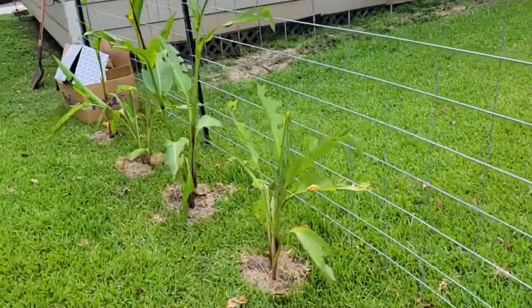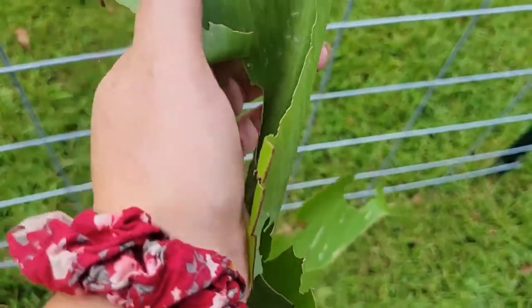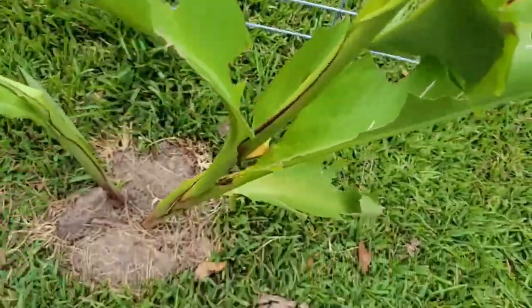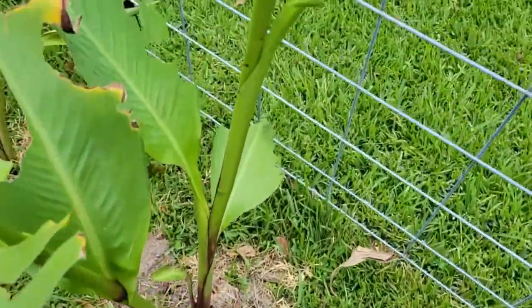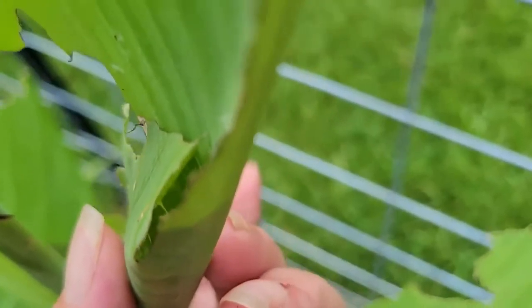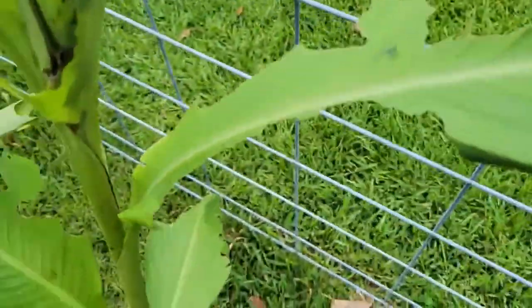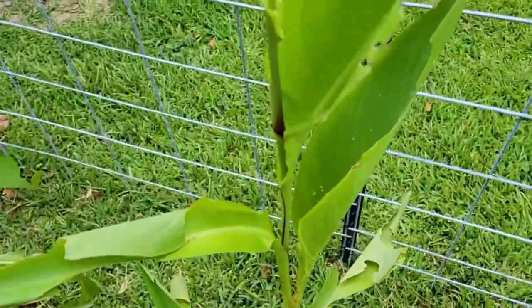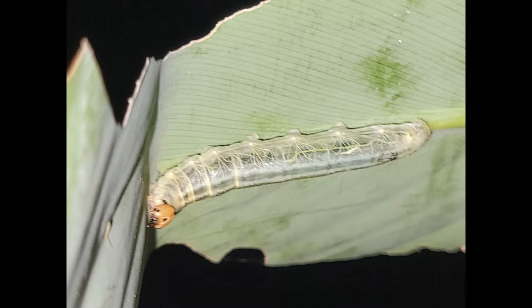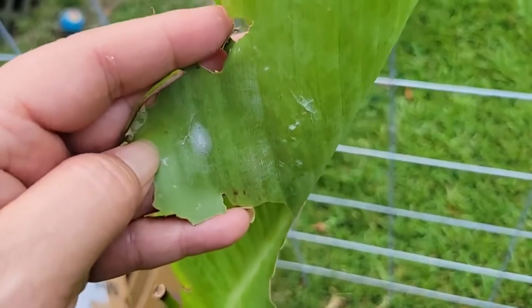Here they are and as you can see, a lot of the leaves have just been eaten. Let me find you an example — see how this one is rolled up right here? I can't really show you what's down in there, but I took a picture last night which I'm going to put on the screen. That's the reason these are getting all eaten.